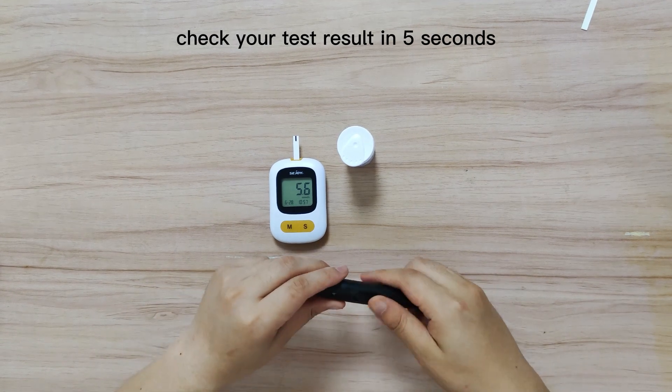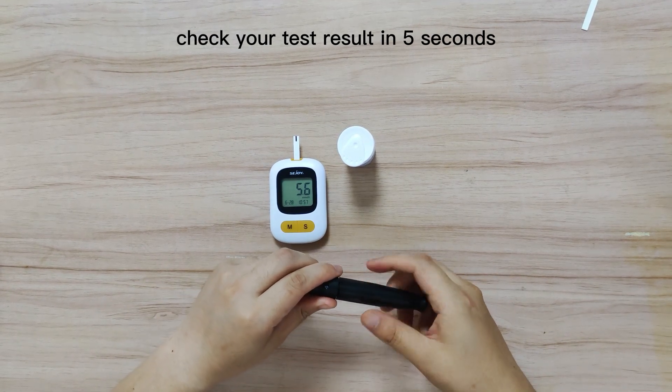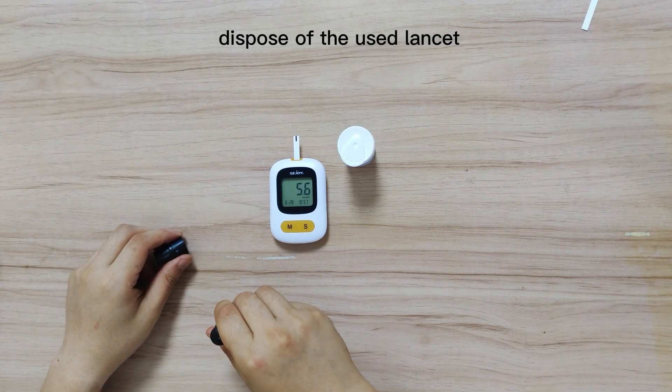Tests will be automatically stored in your meter. Safely dispose of the used lancet.